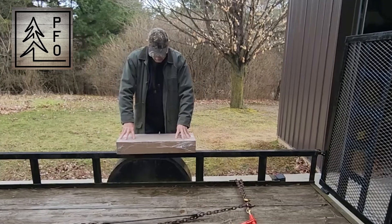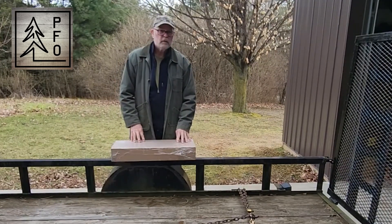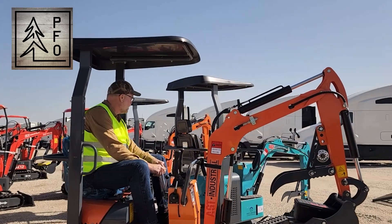Alright, I got the last little bit of upgrade that I want to do on this trailer before I go get the mini excavator done by Chicago.